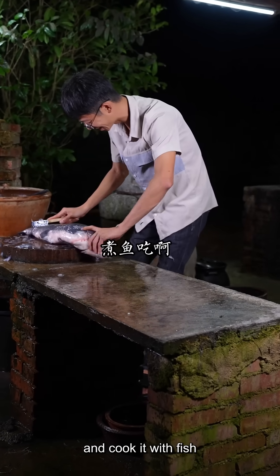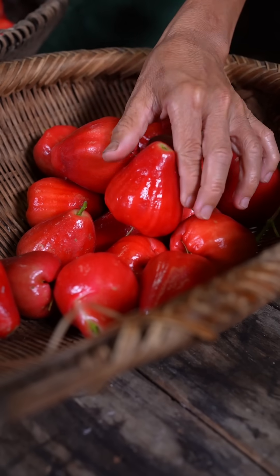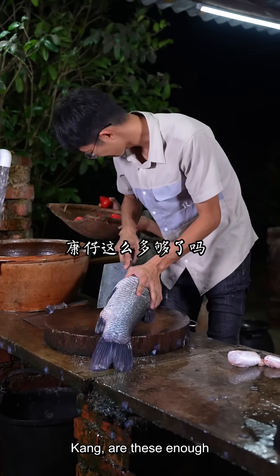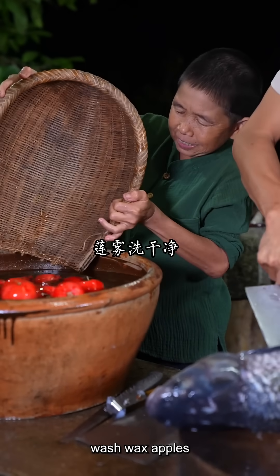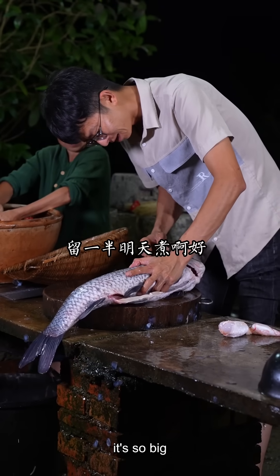Let's go and see it. We're ready to cook some. Let's go. It's ready to cook it? Let's cook it! So big — I'll cook it.